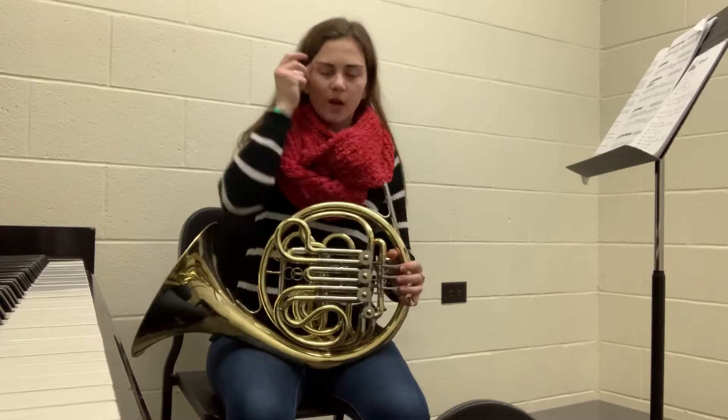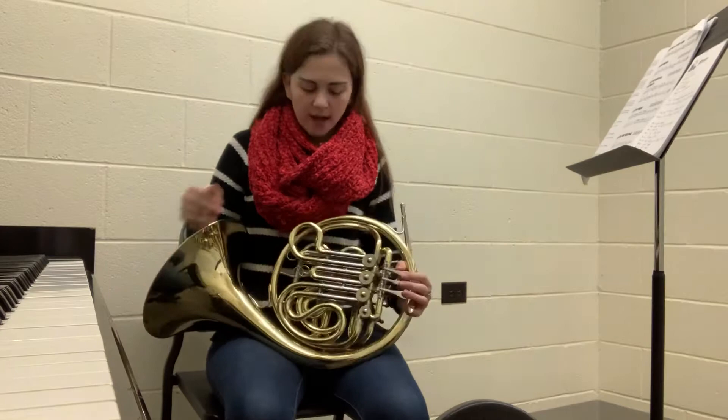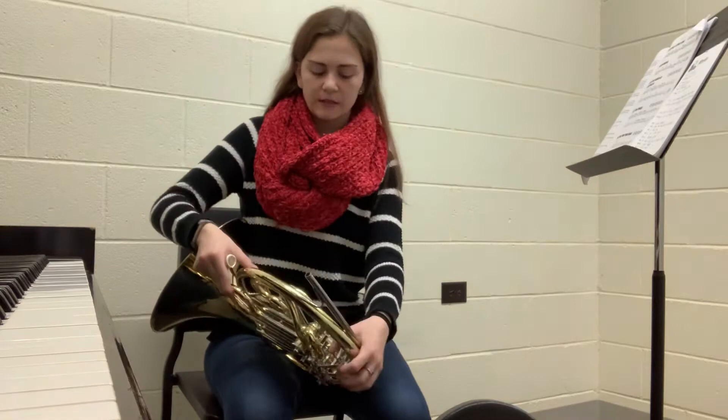To start, you'll get your French horn. There are many different types you can get. Mine is a double horn, which is an F horn, and then there's a thumb B-flat, which gives you the B-flat fingerings.